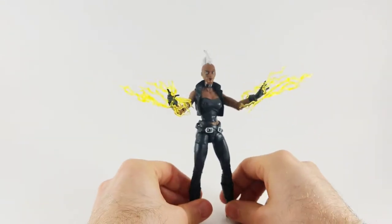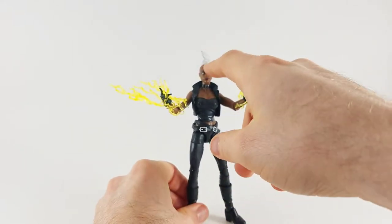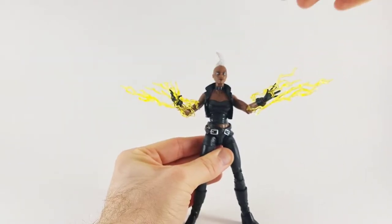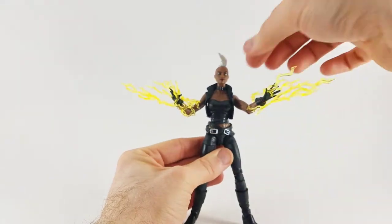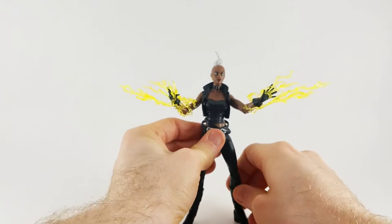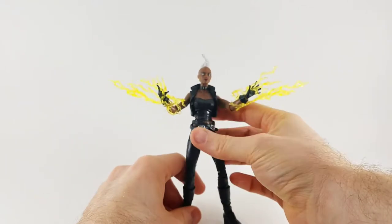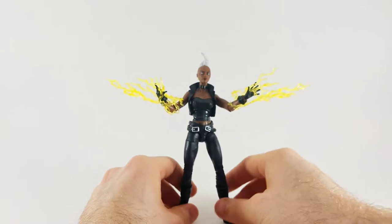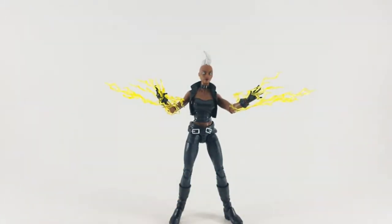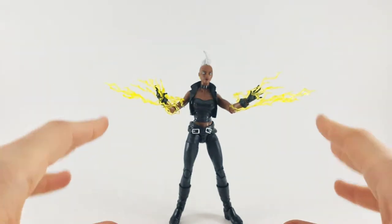Here is Storm out of the packaging and she looks very intimidating — she's got a very confident face. The mohawk looks amazing, they molded that so well. She's got little lightning earrings and a very fierce, determined look. She's got the little spike necklace, the jacket's very neat — it fits right in with that punk rock look. The belts look good painted silver with the little belt buckle, and these lightning effects just make the figure pop. It looks altogether fantastic.